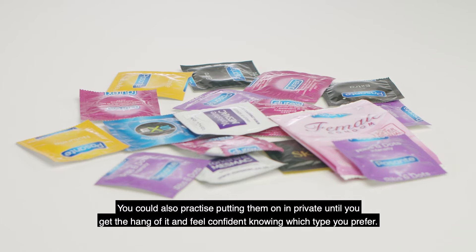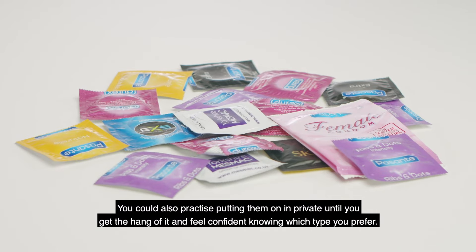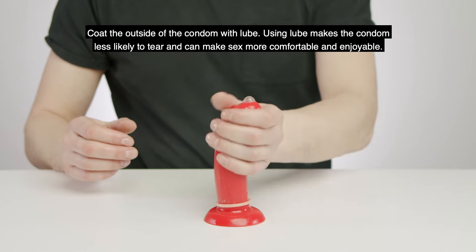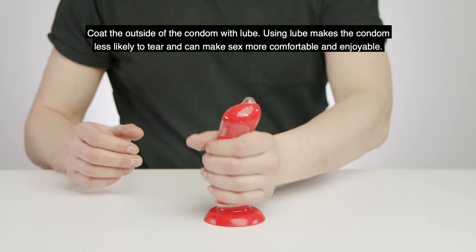You can also practice putting them on in private until you get the hang of it and feel comfortable knowing which type you prefer. Coat the outside of the condom with lube. Using lube makes the condom less likely to tear and can make sex more comfortable and enjoyable.